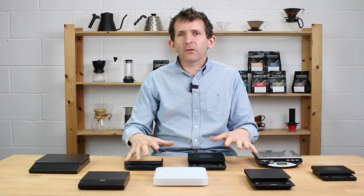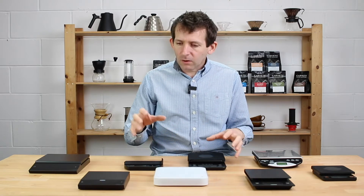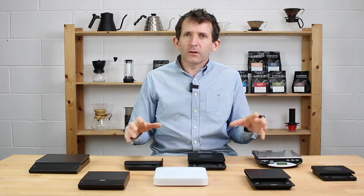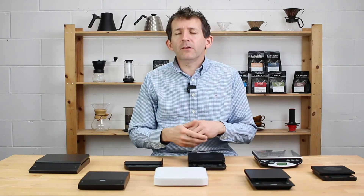As you can see from the array of scales we've got on the bar in front of me, over the years we've accumulated a lot of sets of scales — different products, different manufacturers, and different features. Some of the scales we've bought have stood the test of time and we use them continually at the roastery, and others have probably been relegated to a cupboard somewhere.